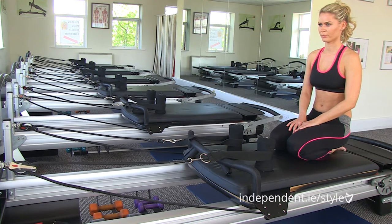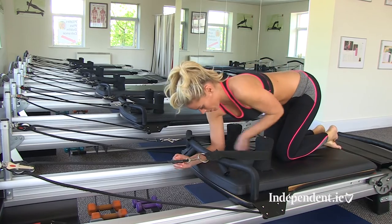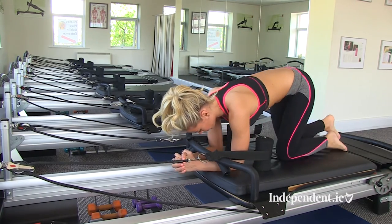We're in Pilates Plus Dublin today and Carina is going to be showing us a few exercises that you can do at home. You don't need a machine — you can do it on the mat to strengthen your core.